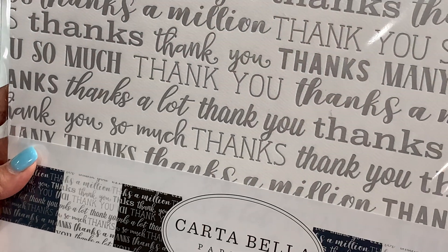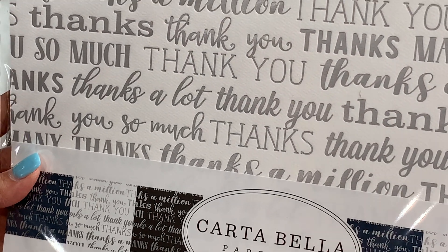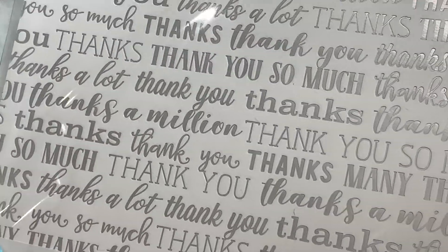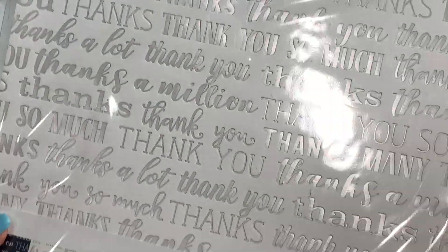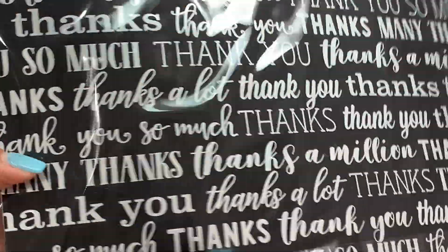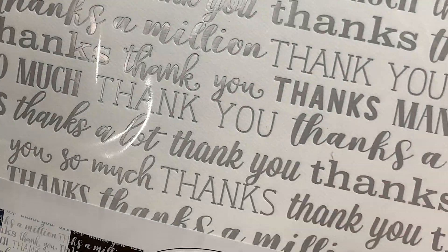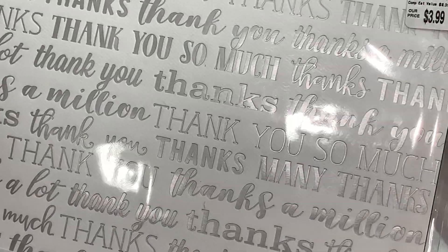Moving along, I did get this Carta Bella paper. You get two sheets of three different colors — it's like an embossed thank you card and I just thought it was so pretty. You could make tags with this or a super cute thank you card. You get three colors: black, white, and a navy color. I thought that was really pretty and it was $3.99.